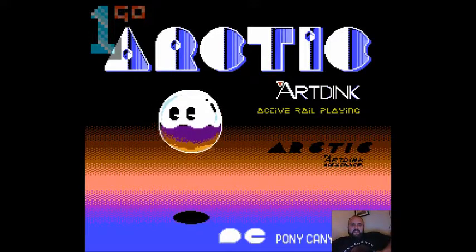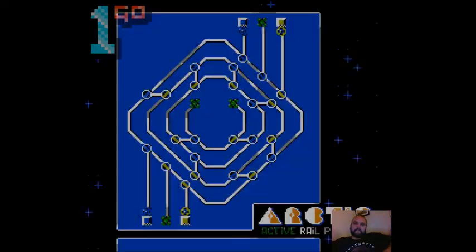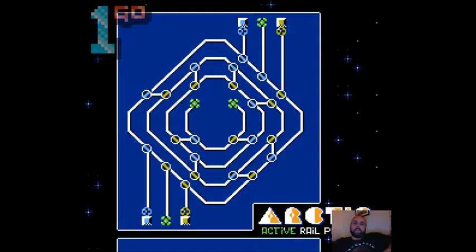Hey boys and girls, it's Mike here - One Go Short Play - and today we're playing a game called Arctic for the NES, the Nintendo Entertainment System if you prefer. I am looking for games I might one day buy the carts for, and this is already not looking good.